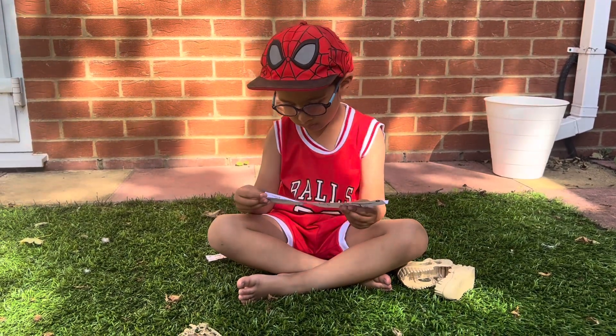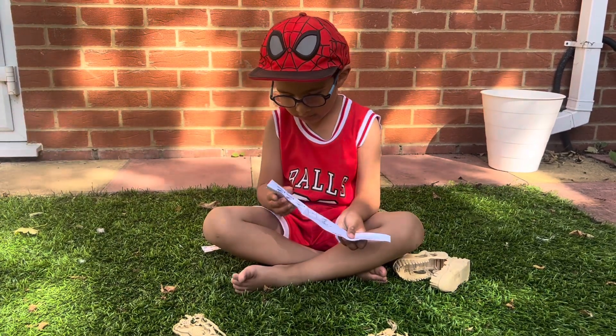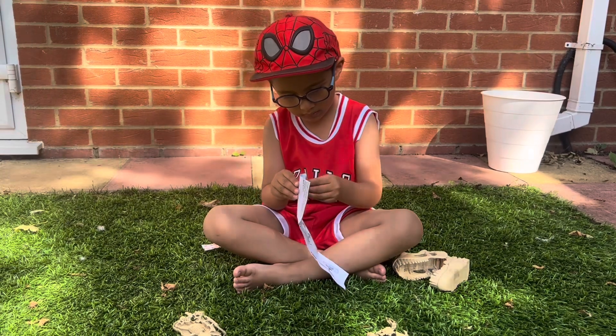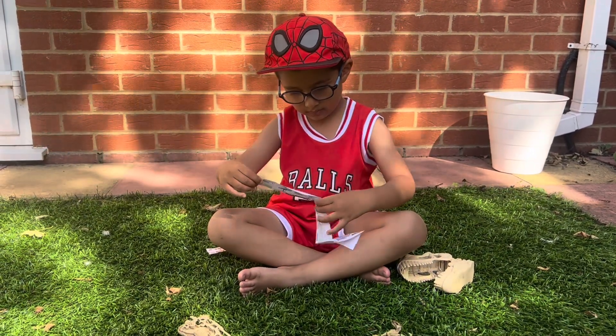Who do you think that is? Which dino is that? T-Rex! T-Rex, wow. He's the king of the dinosaurs, that one. T-Rex — he was the best. Was he the best dinosaur? T-Rex.